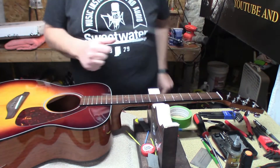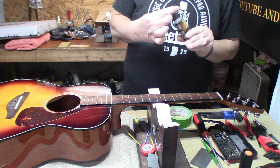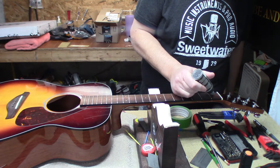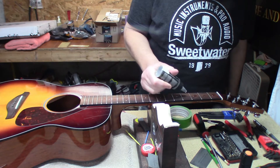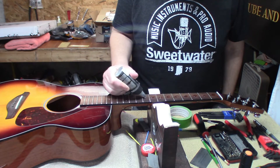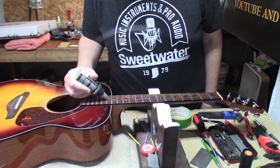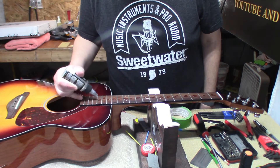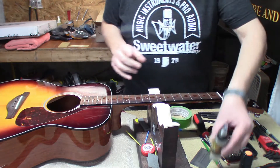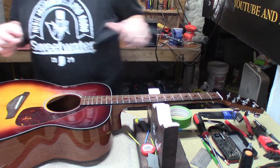Now we're going to use some F1 fingerboard conditioner — yes, there's some left in this bottle. This fingerboard looks pretty thirsty so we're going to give it plenty. Once again, we're not going to let it marinate; we're going to wipe it on and then wipe it off.